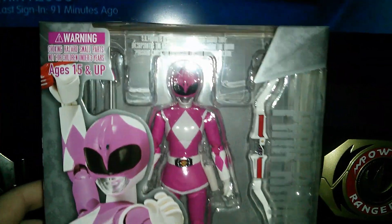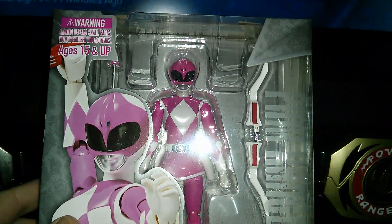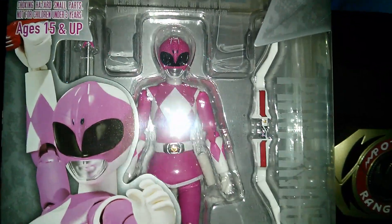Alright guys, going off to my new channel will be my review on the SH Figuarts Pink Ranger.